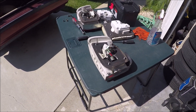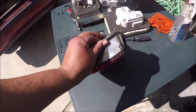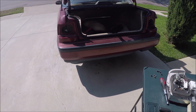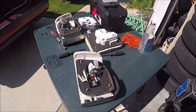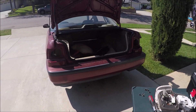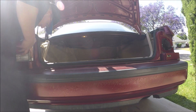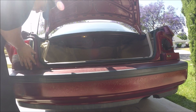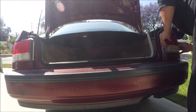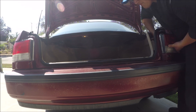Okay guys, the tail lights are all ready to go and they are ready to be put into the car. So we're going to go ahead and install these bad boys and show you what it's going to look like.